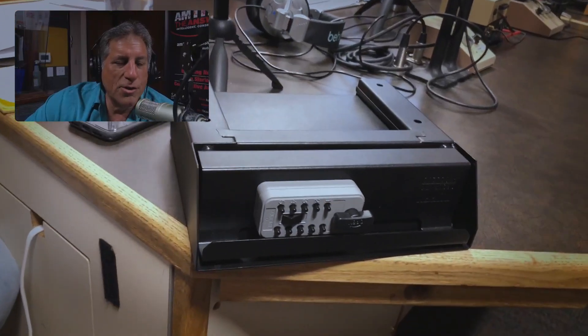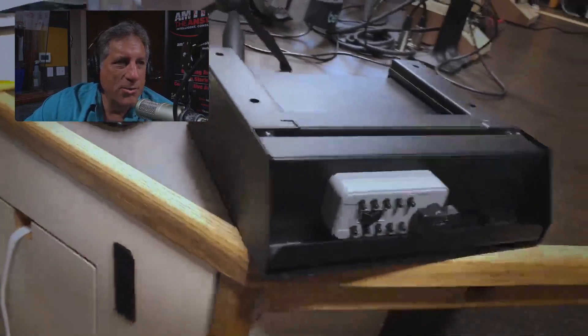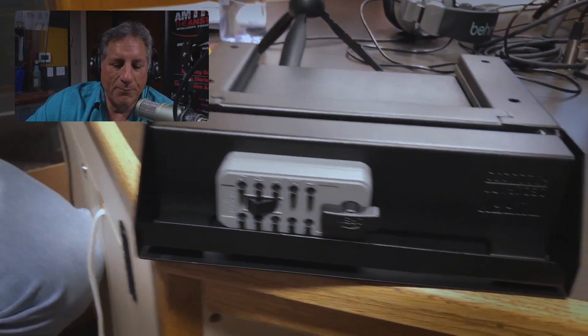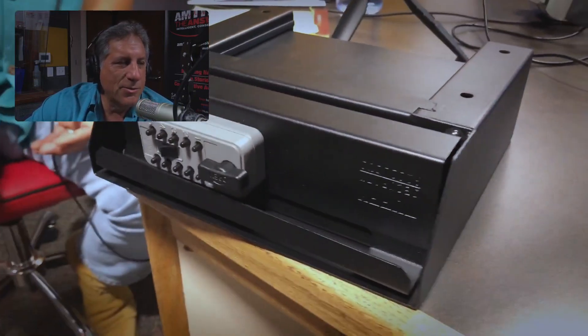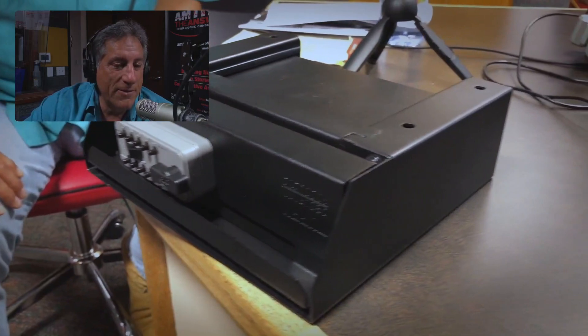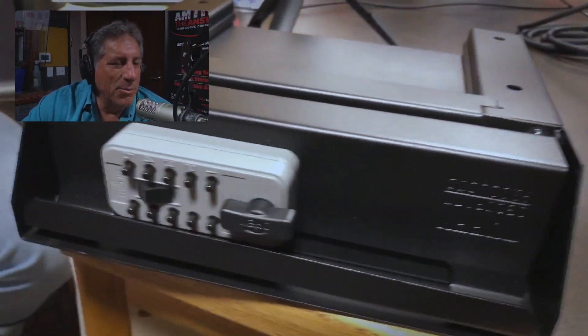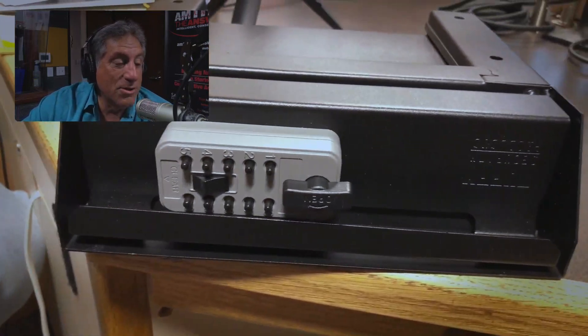All right, Joe, tell us about Tuffy. So what we have is another product from Tuffy Security Products. You might remember — I think it was probably a couple of months ago — we reviewed a storage box, a lockbox that fits under the backseat of an F-150. I was taking a look at that, and that was just a fantastic product from Tuffy. It's built solid — solid as a tank. It was really easy to install, and it works just great.